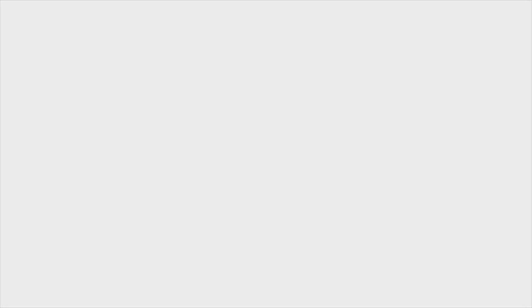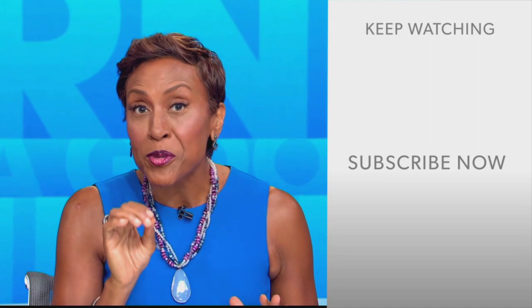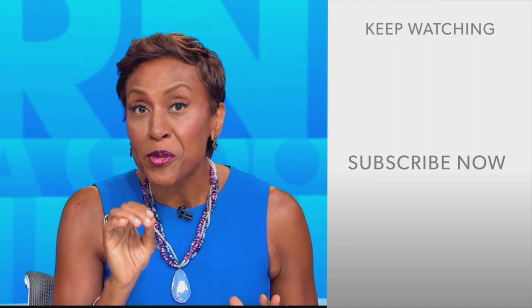Hey there, GMA fans! Robin Roberts here. Thanks for checking out our YouTube channel — lots of great stuff here. Click the subscribe button to get more awesome videos and content from GMA every day, anytime. We thank you for watching, and we'll see you in the morning on GMA.